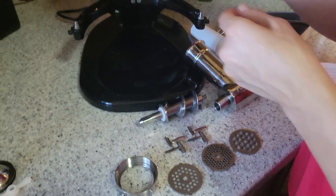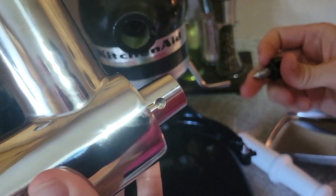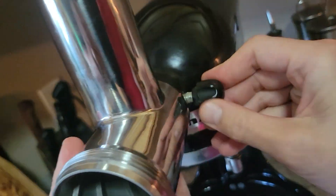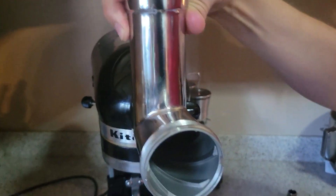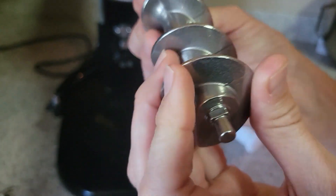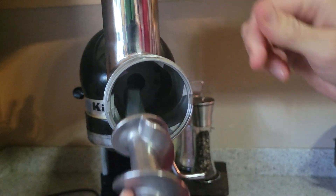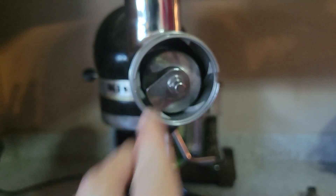I'll show you how it attaches. You'll see that there's a little notch here and your bolt is going to fit right in there. It goes pretty tight, and you'll know it's good because it'll move your whole KitchenAid with it — you don't want it to be shaking around. Then you take this part — see, it has a square part that's going to lock into place inside your KitchenAid. See how it locks into place?